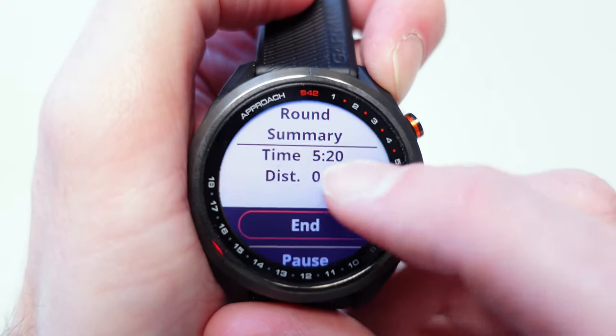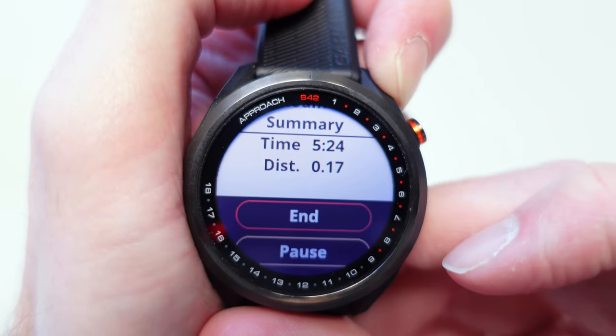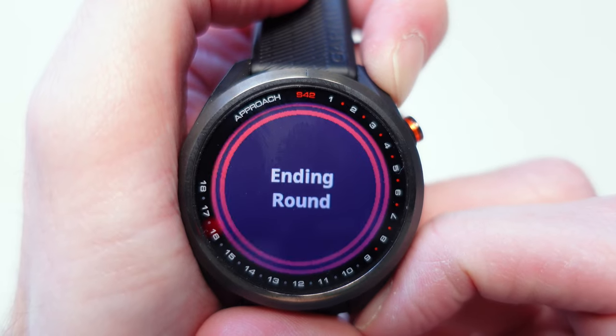At the bottom you've also got End Round. You can choose to pause the round and come back to it, or you can choose to end it. If you end it there, it ends the round for you.